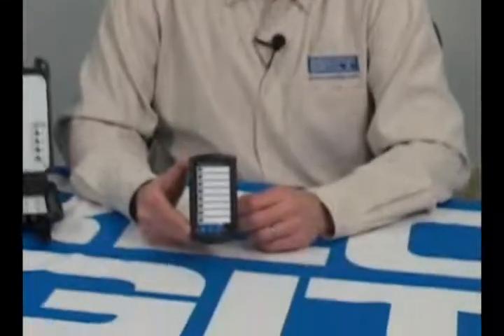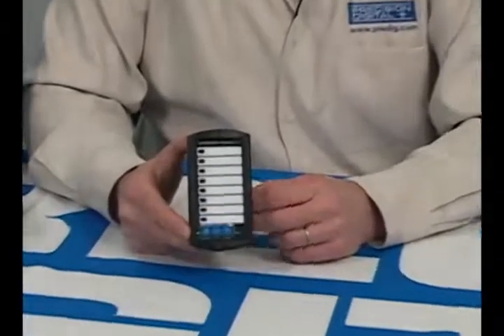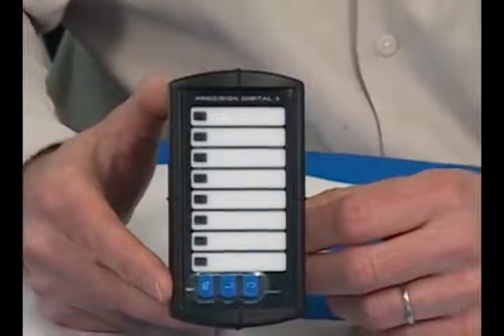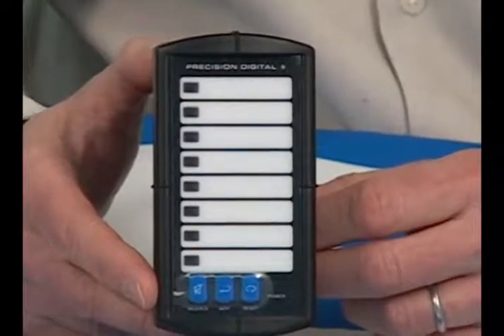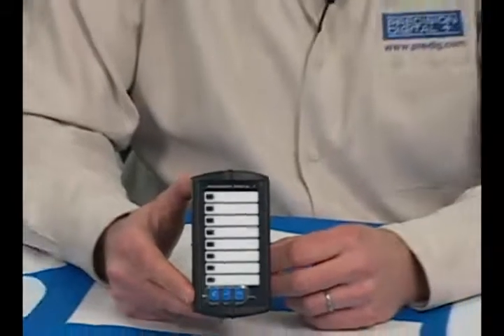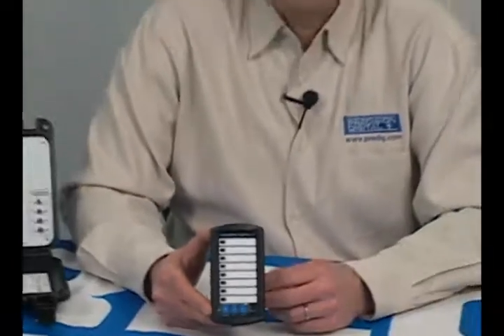Hi, I'm Jeffrey Peters with Precision Digital Corporation, and this is our Vigilante II Enunciator. Vigilante is available in two configurations: one of four inputs and one of eight inputs. It accepts contact closures from things like pressure switches, temperature switches, level switches, flow switches, open collector transistors, logic level signals, or relays from a digital panel meter — any kind of thing that generates a switch closure.